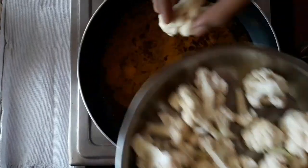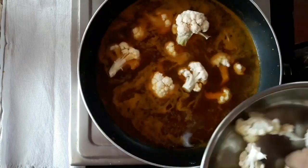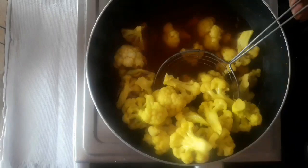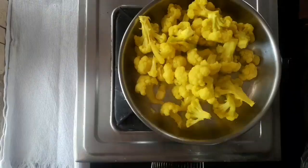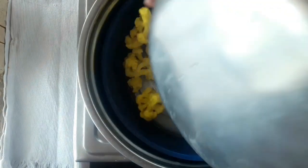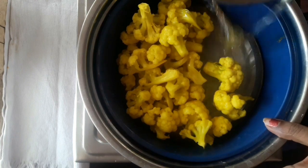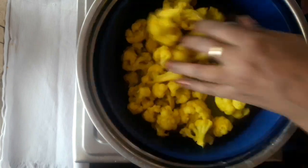Now we will cut the cauliflower. We will cook a lot of cauliflower. Now we will cook the cauliflower half-cooked.